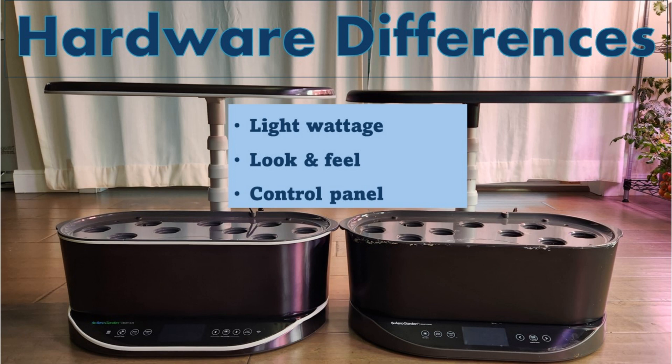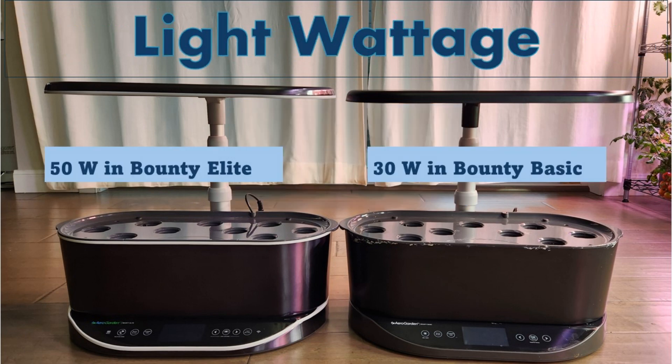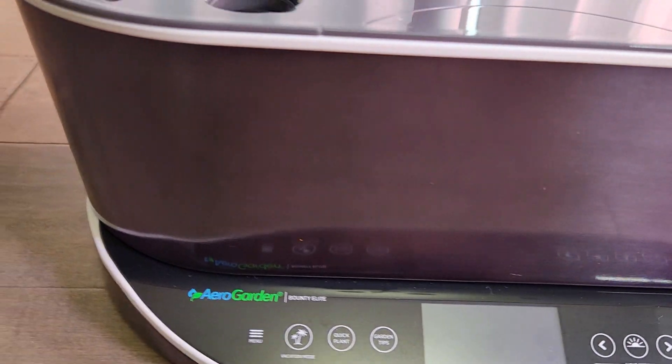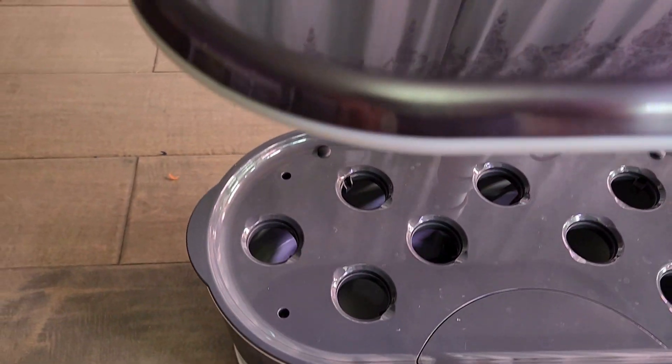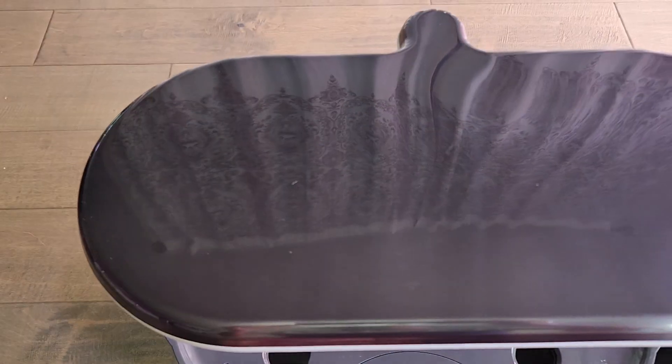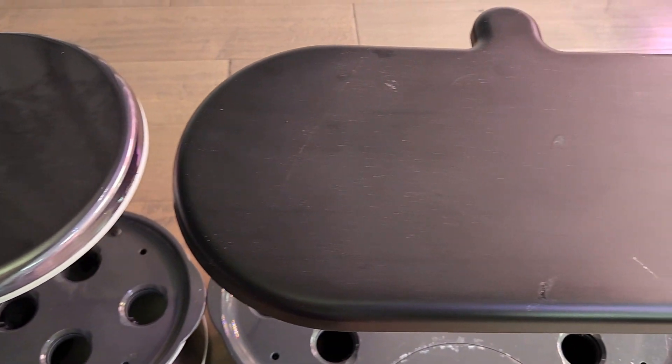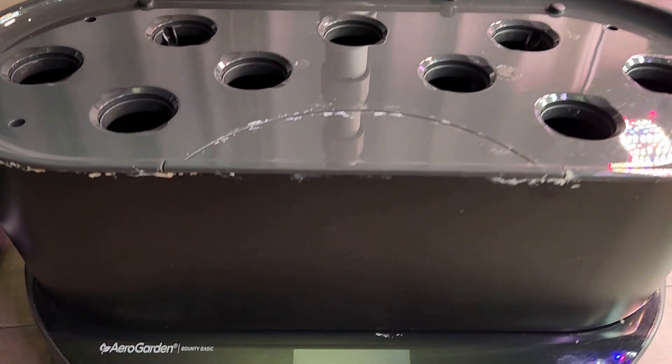There are three main differences in hardware. The first difference is light wattage: Bounty Basic has 30-watt lights while Bounty Elite has 50-watt lights. The second difference is look and feel — the Elite model has stainless steel finishing on the bowl as well as the top of the light panel, giving a nice glossy look, while the Bounty Basic is all basic plastic material with basic finishing.